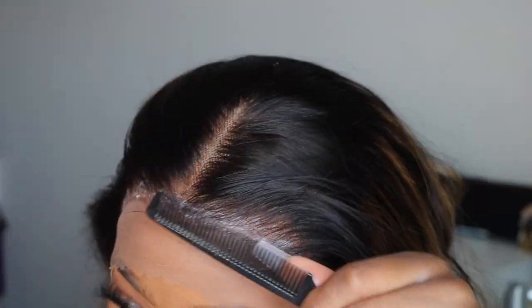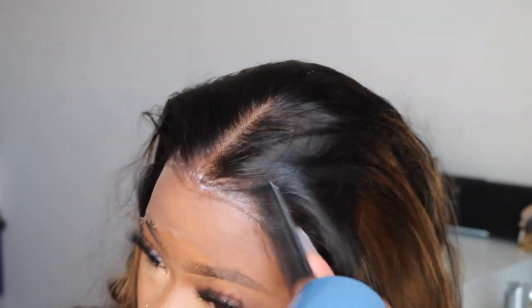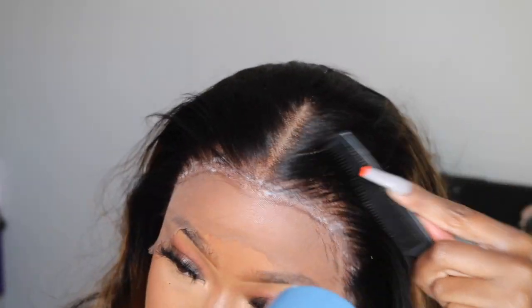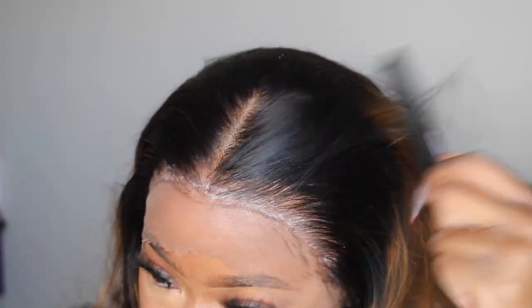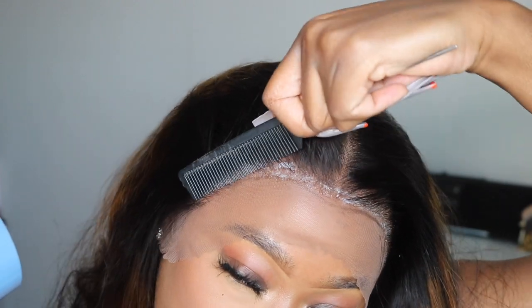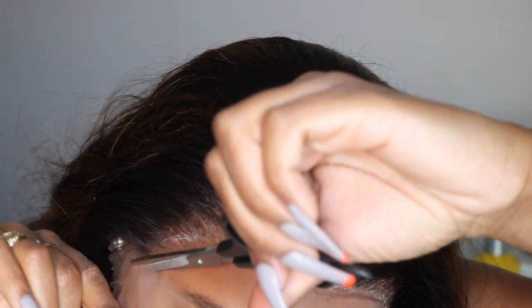Once that process is done, we're going to move on to installing the wig. I'm going to go in with the glue and add about two layers, then blow dry that down as much as I can — and as my patience will allow, because sometimes I get a little impatient and I'm just ready to glue my wig down. But it works for me. I can glue it down, tie it down, add a little bit of makeup, and blow dry it down some more.